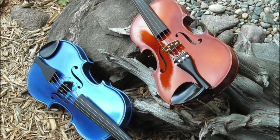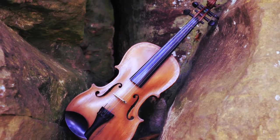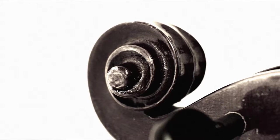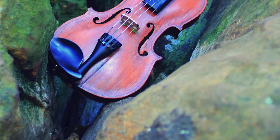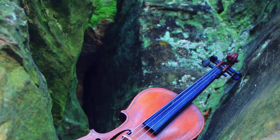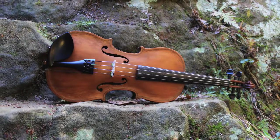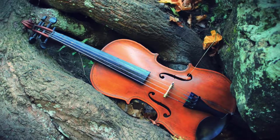First I will show you sul G and chanterelle, which are quite possibly the only safe techniques I'm about to show you here today, and involve playing all the specified notes on only one specific string. Sul G means to play only on the G string, and chanterelle means to play only on the E string. These are great for practicing position shifting, and if you were going to try it, I would start with an easier tune like Twinkle Twinkle Little Star, since that's easier to hear out the notes — go slowly, as I did here in sul G.